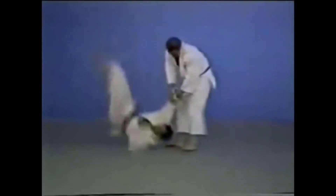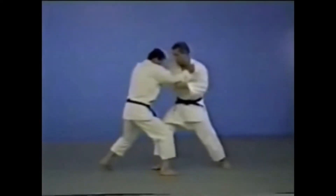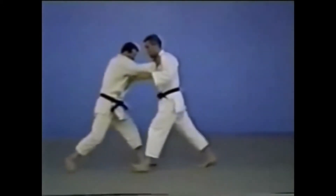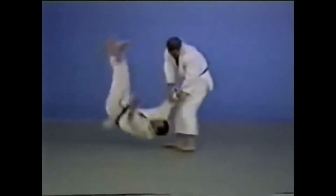In Harai Tsurikomashi, you can throw your opponent by a sweeping blow to the rear of his foot. Here the right foot of the opponent is swept away as he tries to retreat, and then he's thrown.